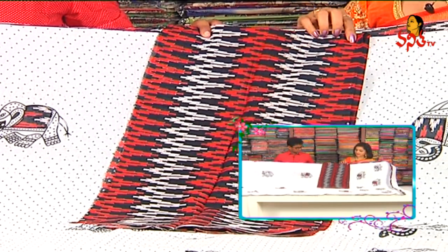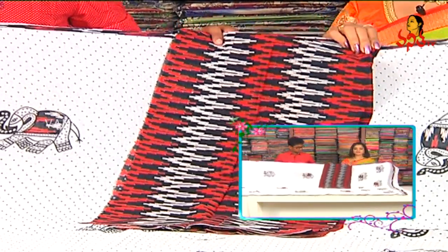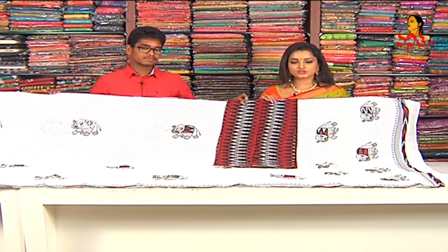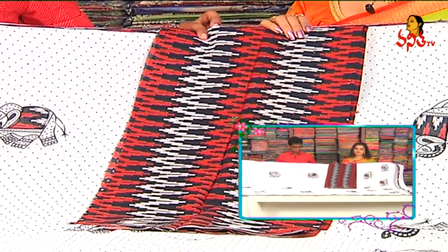You can choose the design in black color, white color, and red color combination. You can choose a pure cotton pattern. You can change the blouse and cut the blouse to your preference. The cost is $775. You can visit Meenakshi Sari.